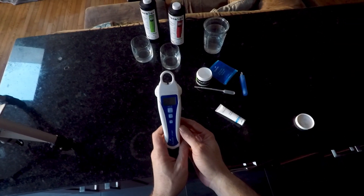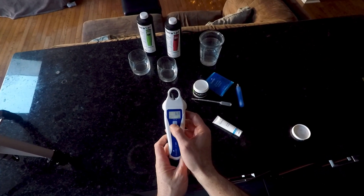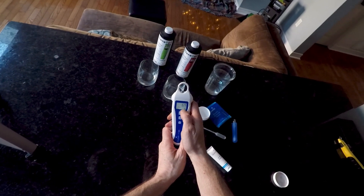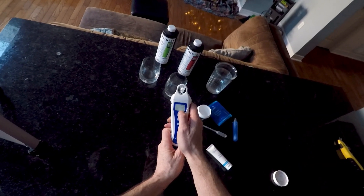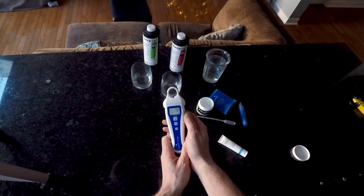Today we are going to calibrate our Bluelab pH pen. How do we know that it needs calibration? Right beside the pH you would see a check mark for as long as the pen feels like it is properly calibrated. When that check mark disappears, it's time to recalibrate. We're gonna do that right now.